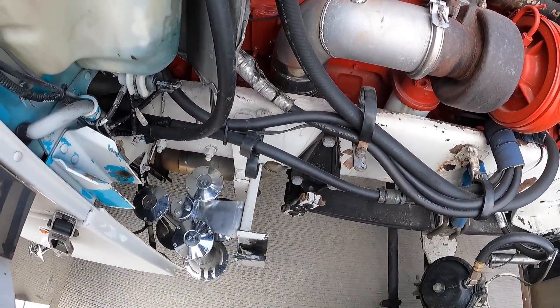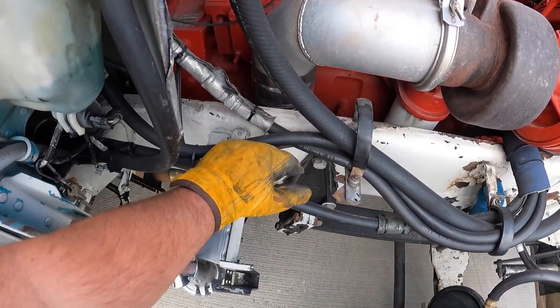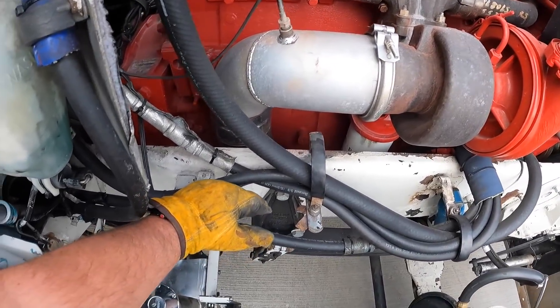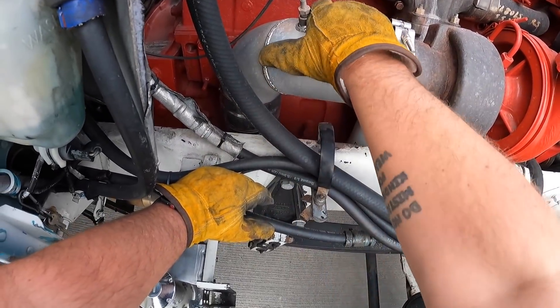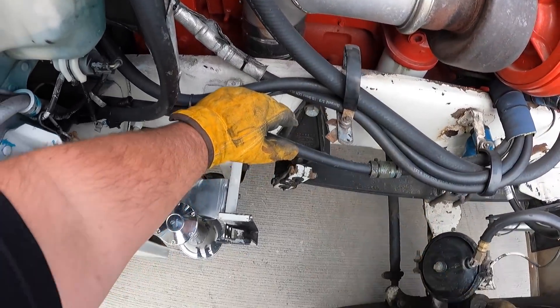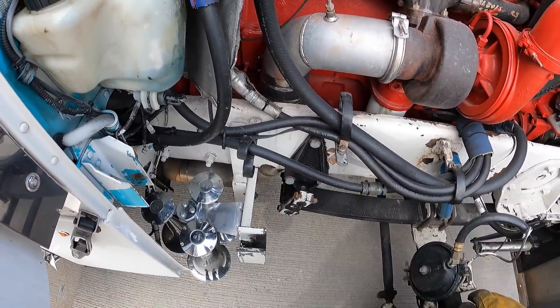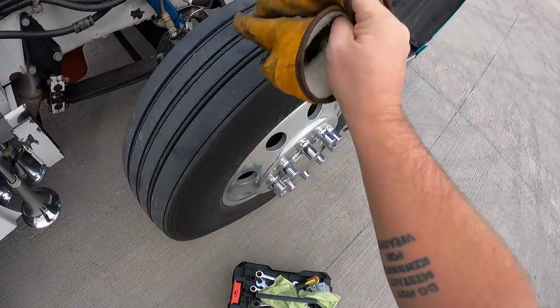I don't know why somebody put that clamp on there like that, but I'm going to rotate that clamp and put it on there with the bolts on the back side. Seems stupid to me, but I'll probably loosen it up, rotate it, then push up on that some again and tighten it. I think they're 9/16s.